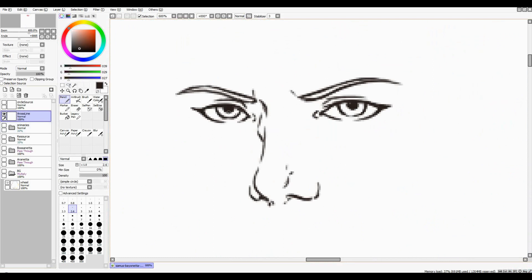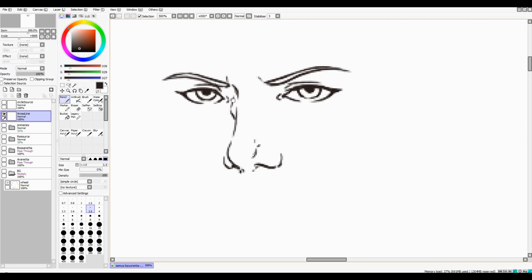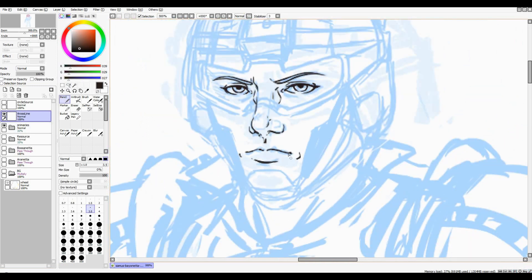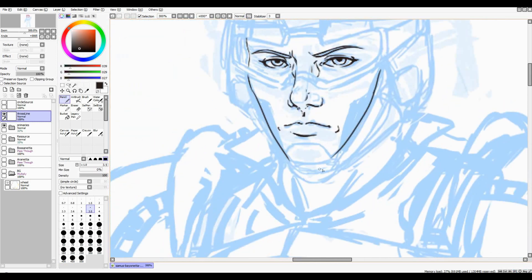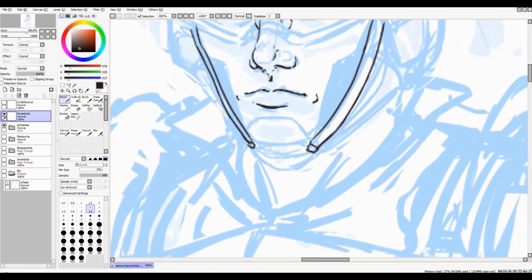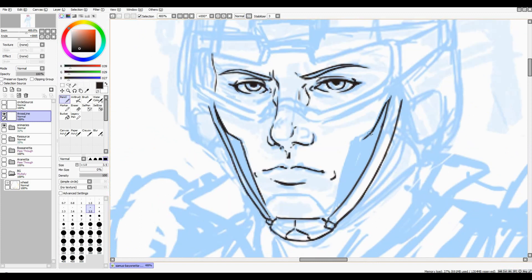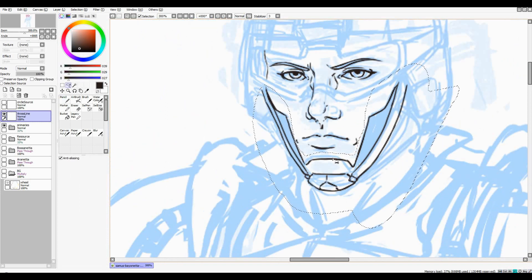Here I'm starting on the final line work at high resolution — well, not high enough. The resolution of this one was 2400 by 2400, which is not a good idea. You want to actually be working in something around 8000. Even at 2400 by 2400 I was experiencing a lot of slowdown sometimes. If I ever get a better computer I'll be able to actually draw correctly. I'm putting the face a bit too low — need to move it up.